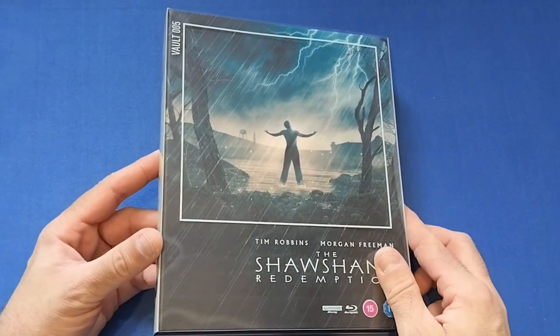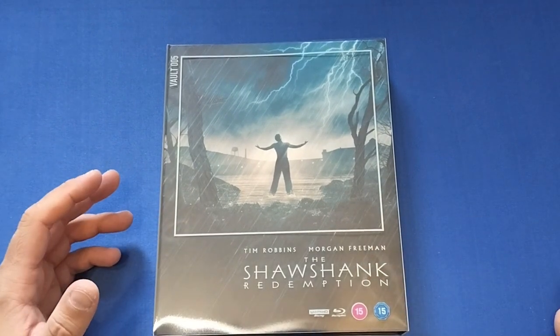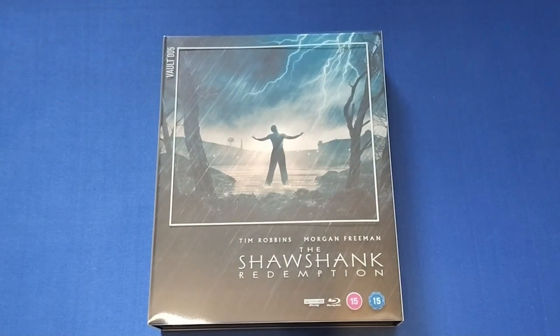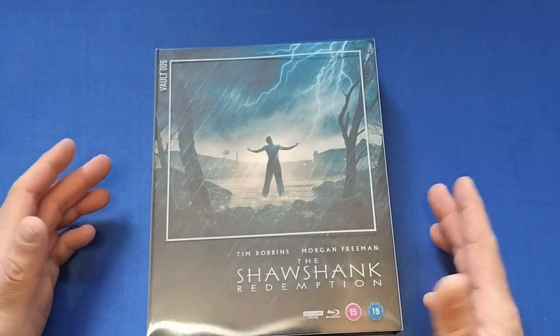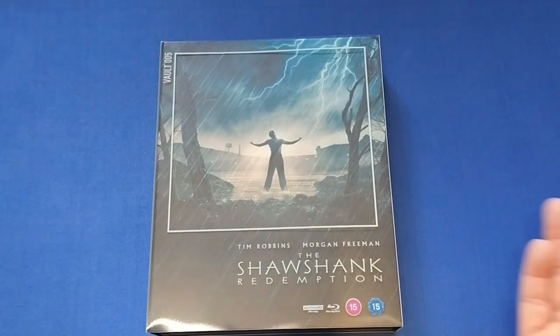The first one we're going to do — it was the first stuff that my brother told me turned up at the house — is the Film Vault collection. We did get Shawshank Redemption and Jaws in this one. The first one we do is Shawshank Redemption because it is the fifth one in this set. I have done videos for the previous four as well — links in the description. These are absolutely magnificent sets and the artwork on these by Matt Ferguson and Florey for Vice Press is absolutely chef's kiss, absolutely amazing artwork.